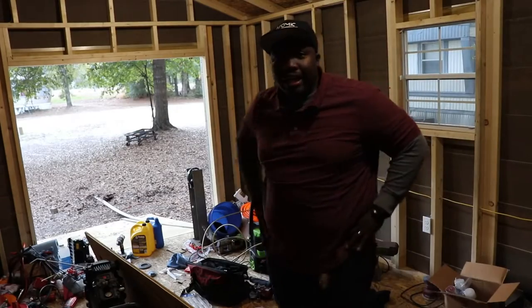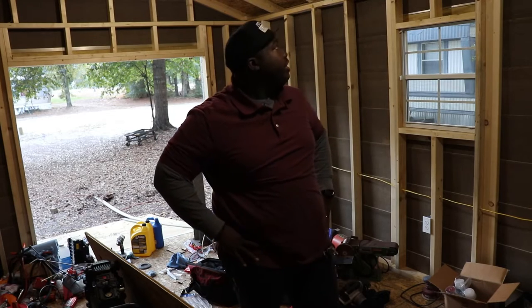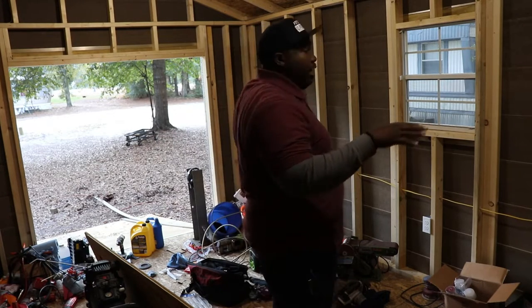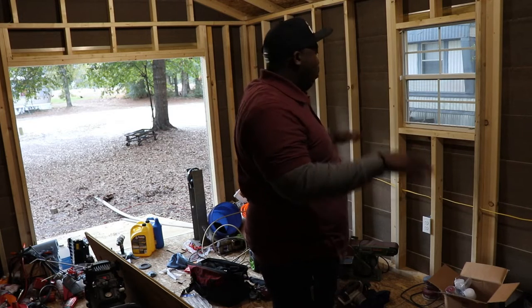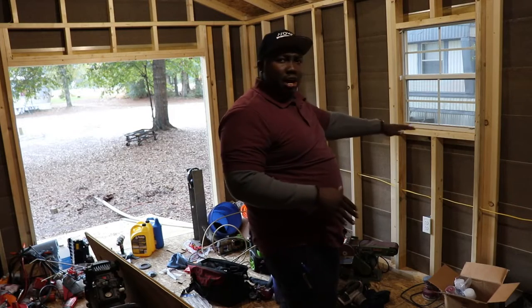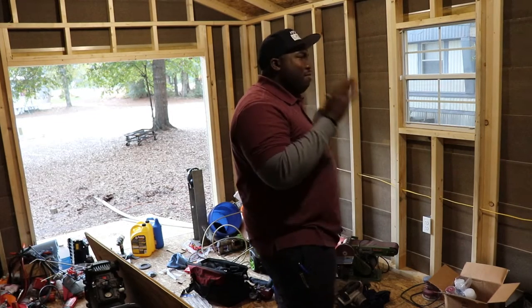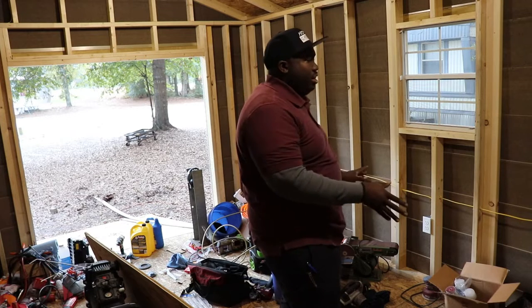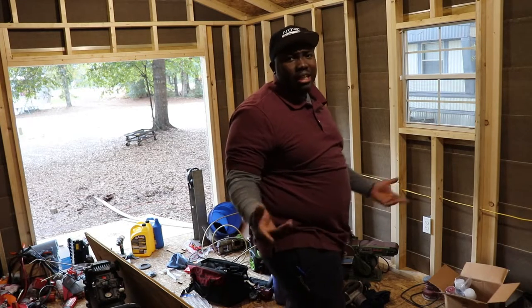I feel like I got something done. The lighting in here is horrible, but we're gonna keep going. The next thing to do is to see how high or low I want everything. I'm kind of wondering if I want the bench higher up — I think I do, mainly so I can store more stuff underneath. That's at least what I'm thinking.